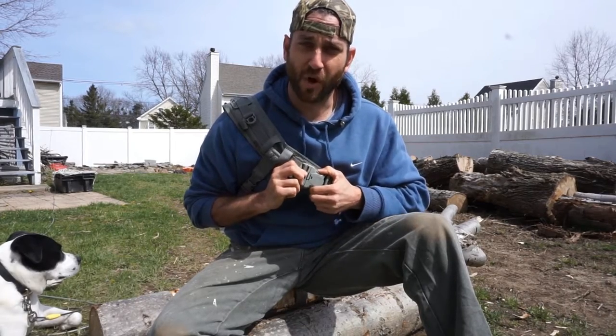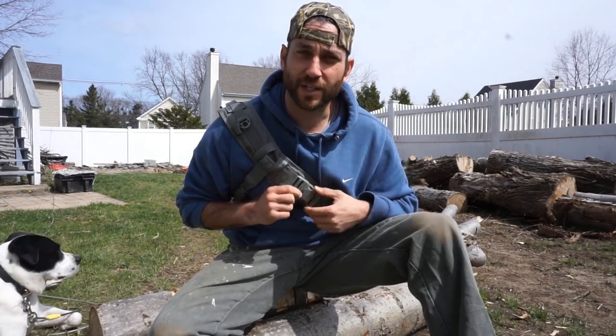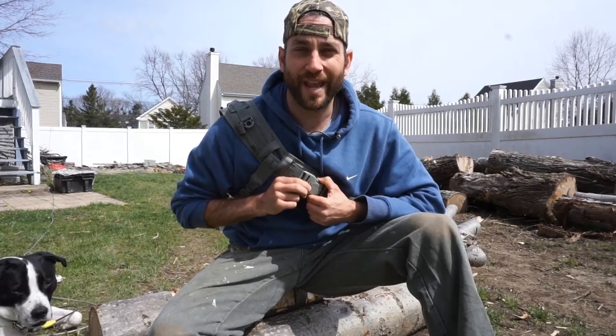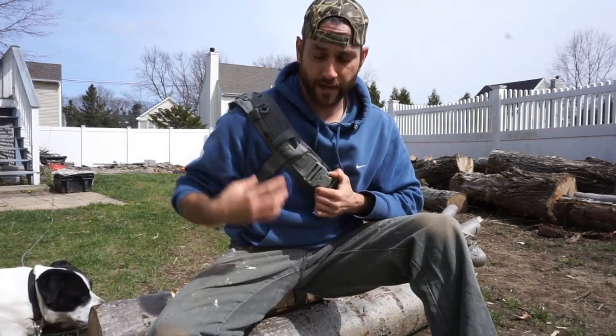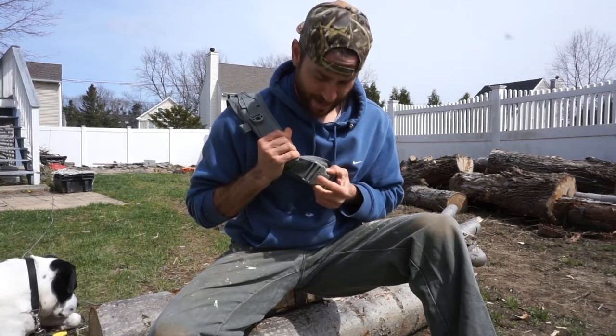This video is a quick follow-up on a prior video comparing the VanQuest Javelin 2.0 to the Maxpedition Sitka. One problem I had with the VanQuest was that the buckle was a three-prong design — side prongs that inserted into the buckle plus a third button — which created a situation where it really required two hands to get undone. I typically like to use one hand to undo the buckle while the other grabs the strap, and in this case you can't do that.